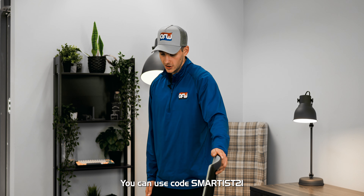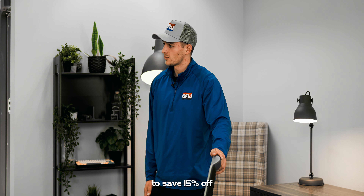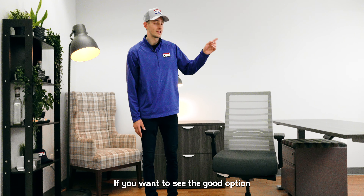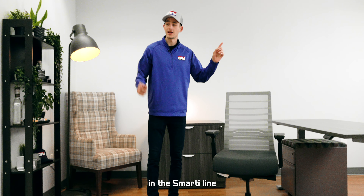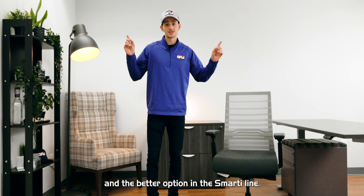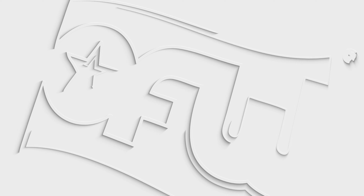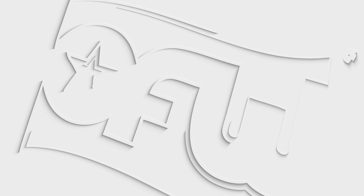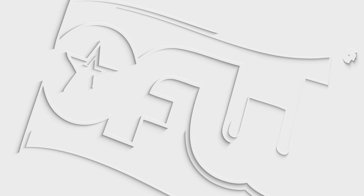One of the great things about this chair is that it can be shipped from any of our locations to the lower 48 states. You can use code SMARTYST21 to save 50% off your purchase of this chair. If you want to see the good option and the better option in the Smarty line, click here.